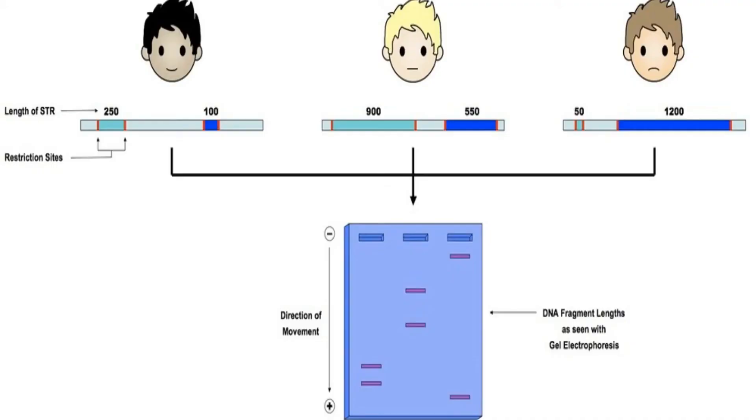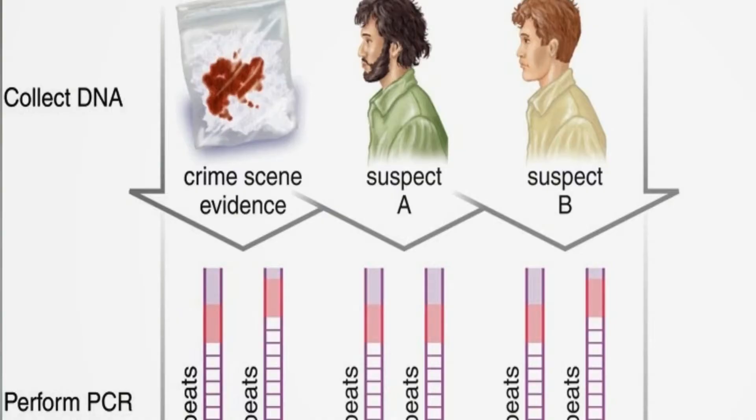We end up with a pattern of dark stripes on the film, matching the positions that the DNA fragments reached on the agarose gel. Alternatively, the probes may be labeled with a fluorescent dye that shows up when ultraviolet light is shone onto them.